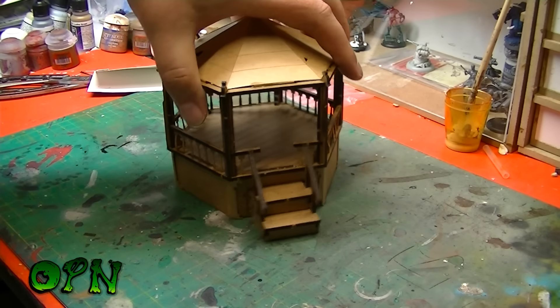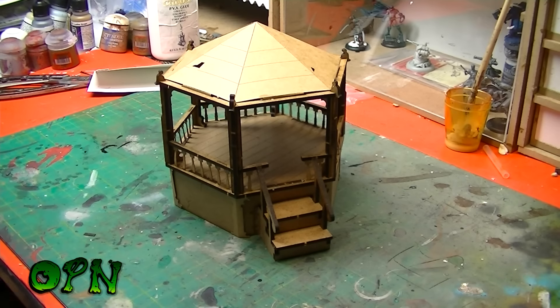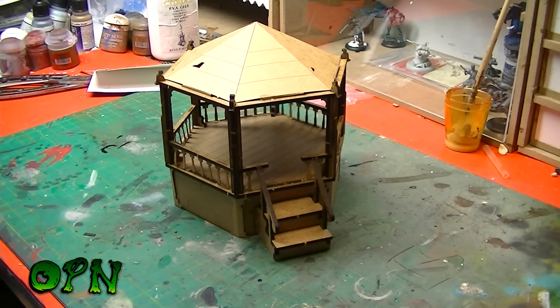It's quite a hefty piece of terrain — a big piece of terrain — and I think really well priced. If you check the description box down below, I'll put a link to Custom Eeple's web store where you can check this bandstand out and other terrain from Custom Eeple.